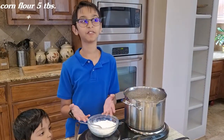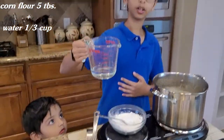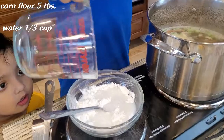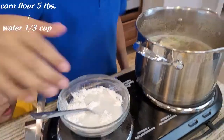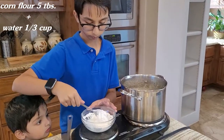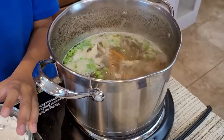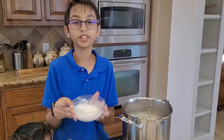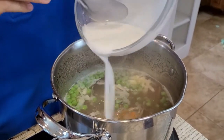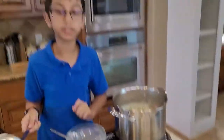Over here I have five tablespoons of corn flour and I'm going to add one third cup of water into the corn flour. I'm going to mix this up and then pour it into my soup and mix it around.